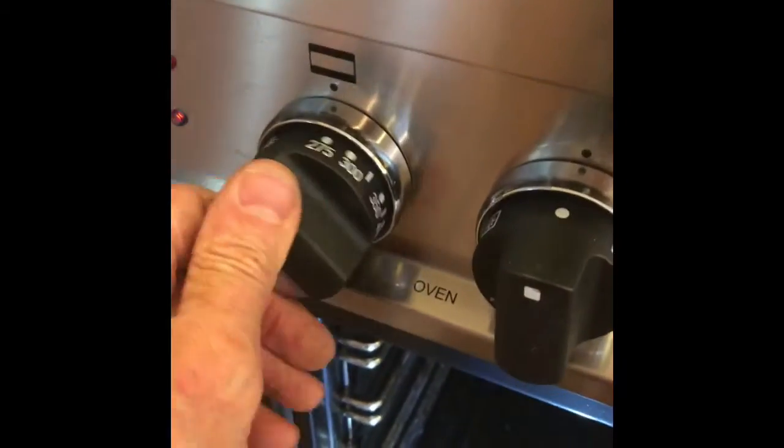I put everything back together after cleaning it, then put those screws back in — the two Phillips head screws that hold in the lower panel — and put the racks back in. When I started it up I noticed that the flame was stronger, and when I closed the door it did not go out. I think the thermocouple being loose was probably the main problem, and that's why it wasn't sending a signal for the safety valve to stay open.